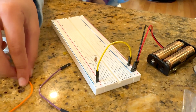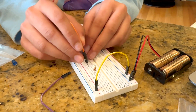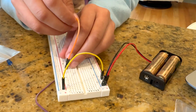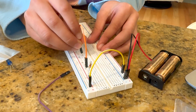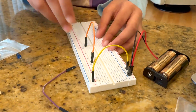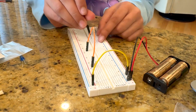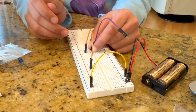Then I'll take another wire and connect it to J16, putting the other end over here at I32. Then I take the final wire and connect it to F32.